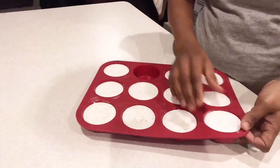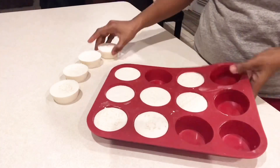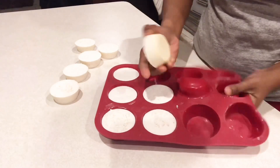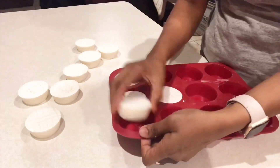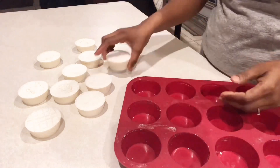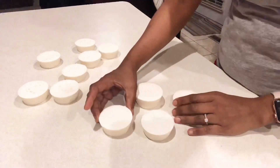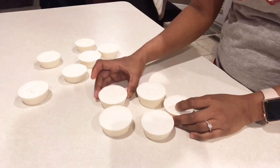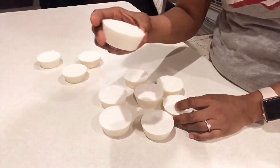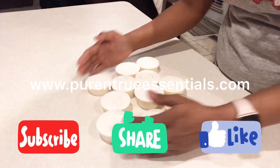I didn't wait a full day — after six hours I checked it, and I was surprised it was easily coming out, so I decided to make the unmolding video. My kids wanted to be part of the video and they weren't allowed, so after I made the soap they asked if they could draw on it, and they did. There you go — you can see the flower, our bunny Midnight, and our bunny Peter. It's all their handiwork. If you like what I'm doing, please like, share, and subscribe. See you next time.